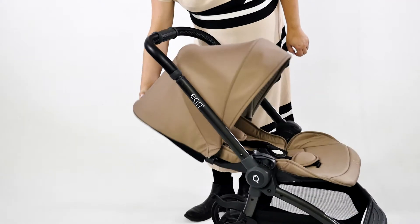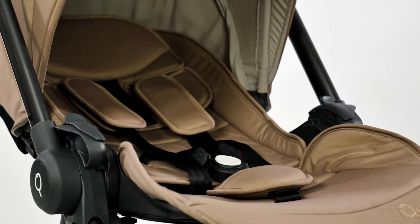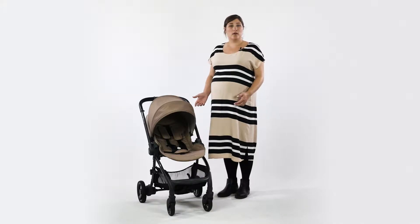Designed differently from its big brother, the Quail has a full size lie flat seat that is suitable from birth and can be used both parent and world facing. As you would expect from Egg, it has the same quality feel and uses luxury fabrics and materials throughout.